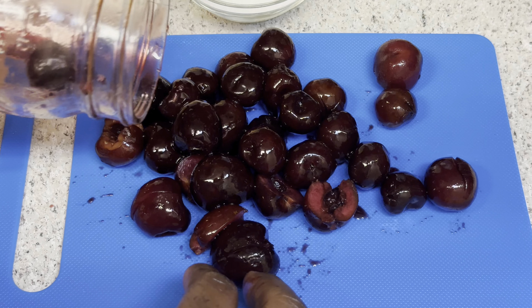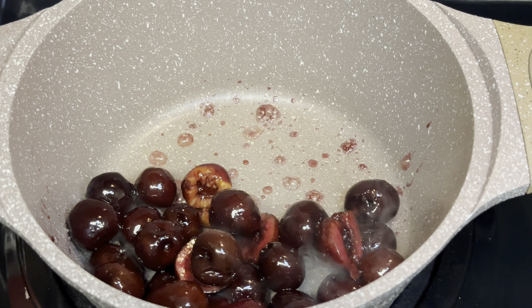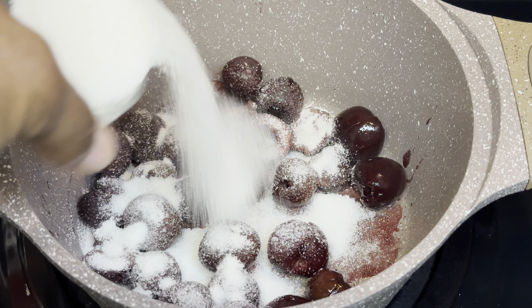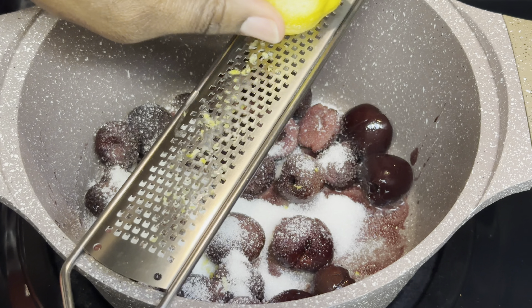These are frozen by the way. I'm getting them into the pan with the heat on medium, which is five. Next I'm going to go in with the sugar — make sure you add that sugar, it's going to help bring everything together.